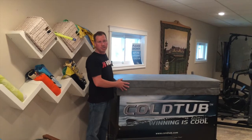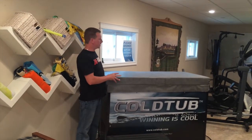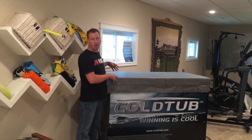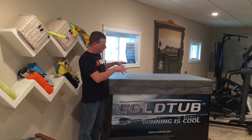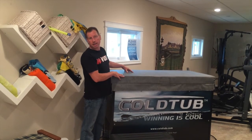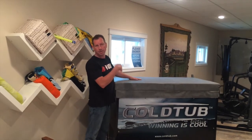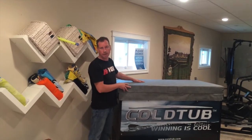All cold tubs come with a cover. Please make sure you use the cover for efficiency. When not in use, it really cuts down on the amount of energy consumed to maintain water temperature — whether it's raising it or lowering it.